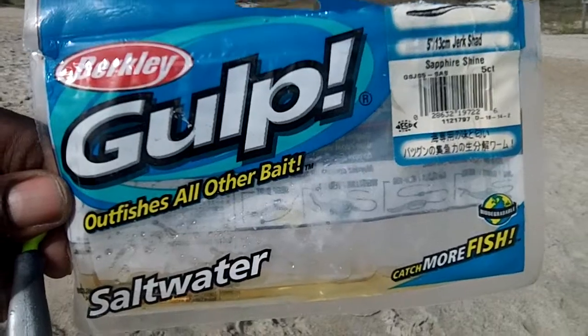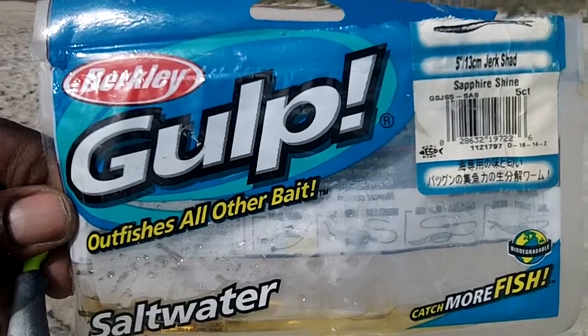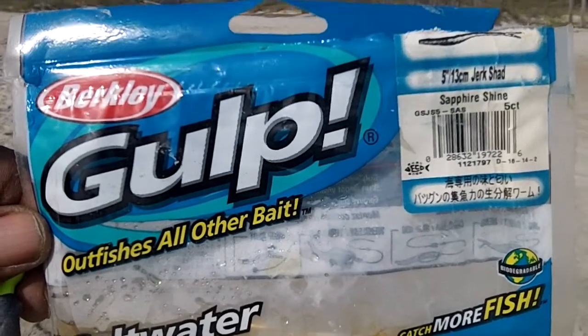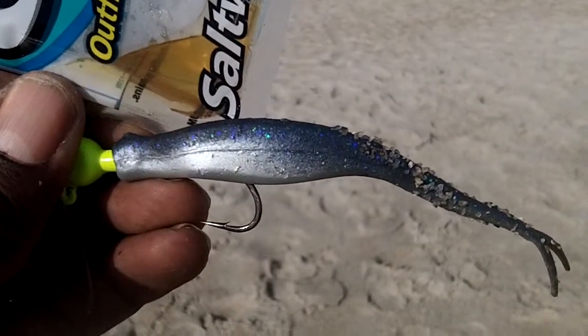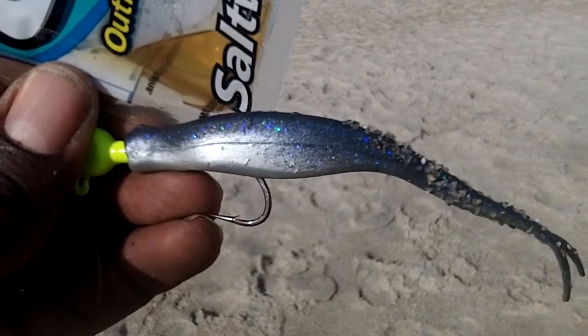Just so you can see the bait I got my keeper flounder on — it's the gulp, and this one is the 5-inch, 13-centimeter jerk shad, and the color is sapphire shine. You can see it has a little blue-purple glitter thing going on on top. That's the bait. Keep watching.